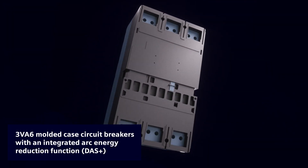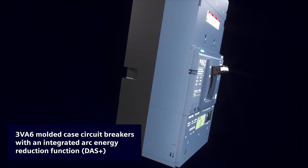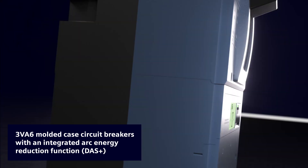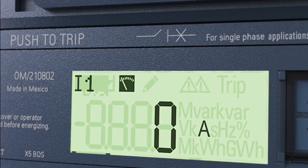In the default configuration, all 3VA 6 Molded Case Circuit Breakers come with an integrated arc energy reduction function, DAS Plus, according to NEC.